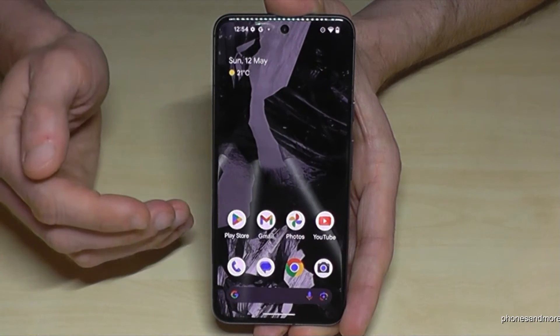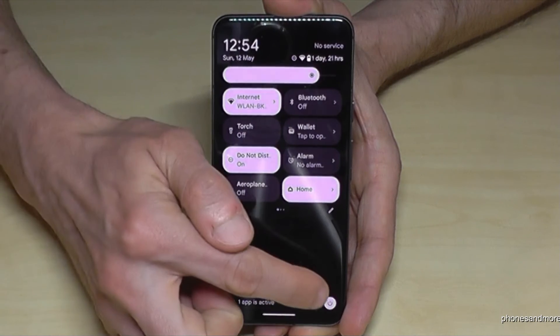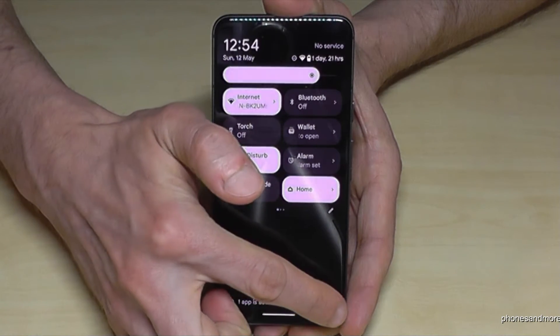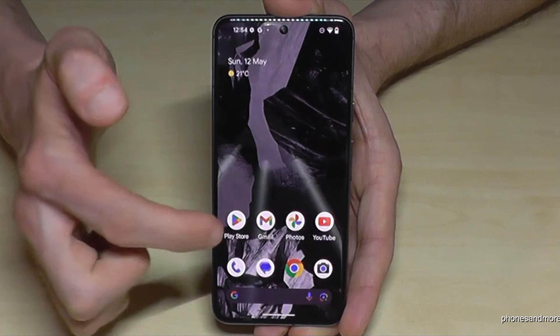There is a second way to power off the phone. For that, just scroll down here, scroll down a second time, and then you will have the symbol to power off the phone. Just tap on it, confirm on power off, and the phone will shut down.